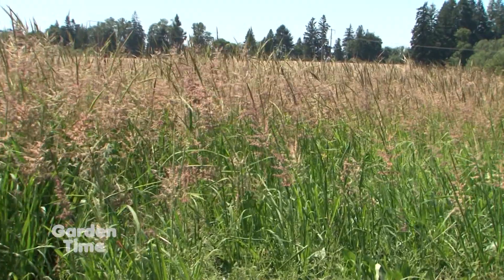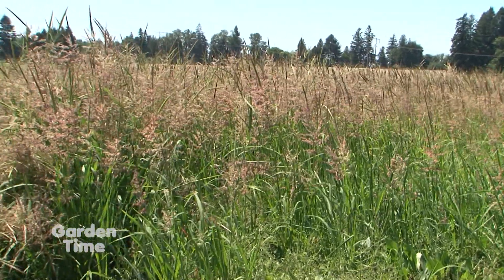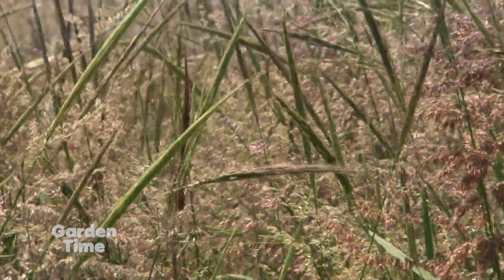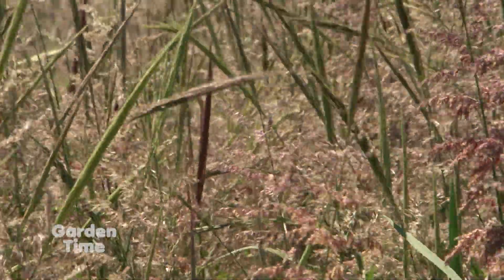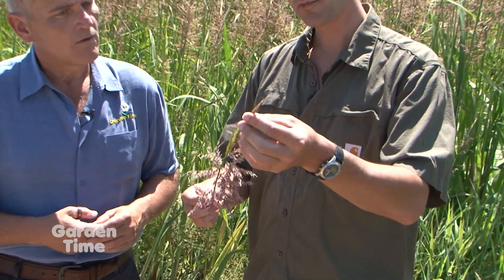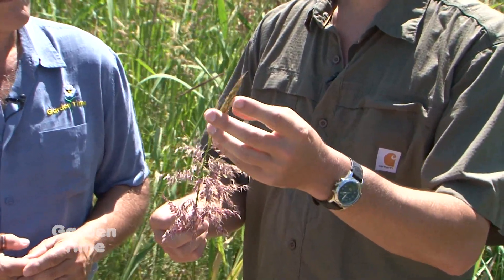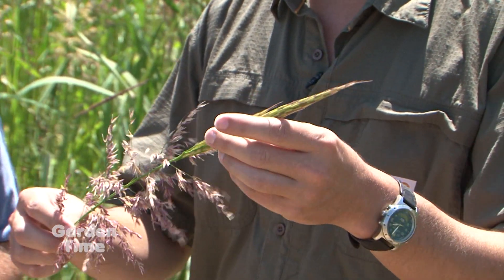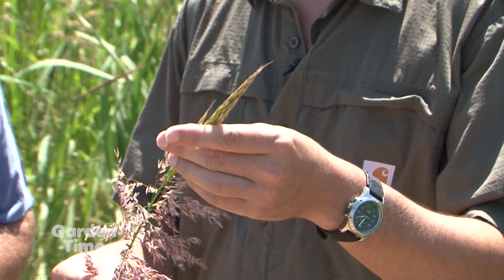It's beautiful. This bloom that you showed us — the color is a nice kind of a purple. How do you know, as your fields are filled with this right now, when it's time to harvest? As the seed head matures, because it's still a wild plant, it will mature slowly. When there's about 60% of good grain on here, that's when you want to try to get in and harvest.